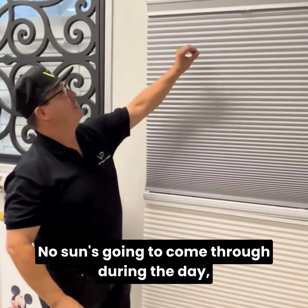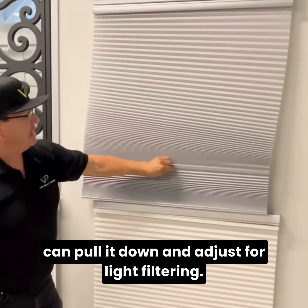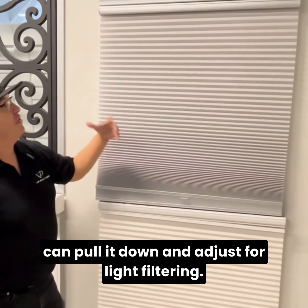No sun is going to come through during the day. But if you want that little added sunlight, you can pull it down and adjust for light filtering.